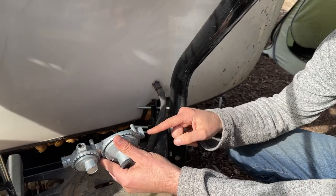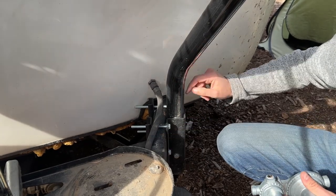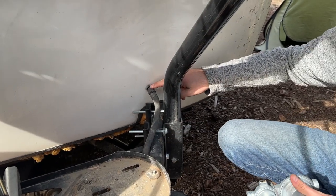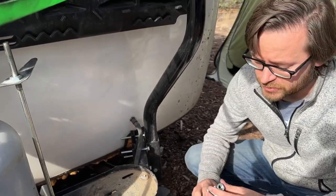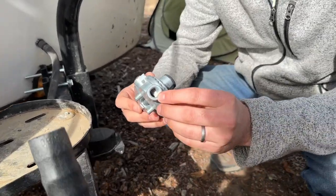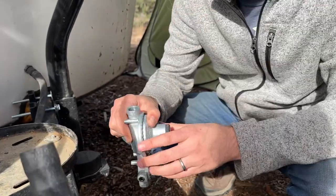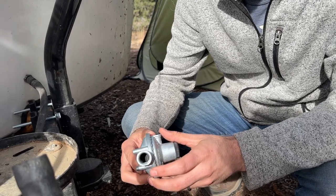If we are using the factory regulator, we come off the outlet — the low-pressure side — and that hose goes directly into the Scamp; this was already there when we got the Scamp. Something else to note: on the high-pressure side we're using quarter-inch NPT, and on the low-pressure side we're using three-eighths NPT, so it's slightly bigger.